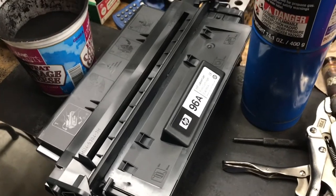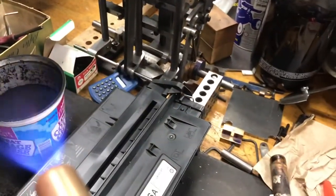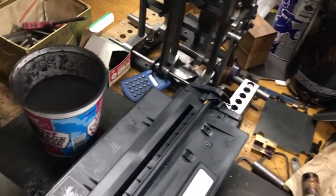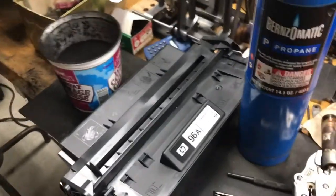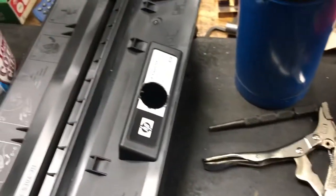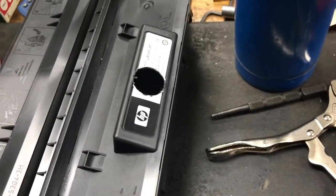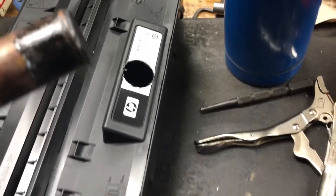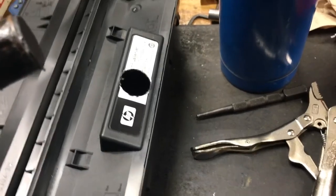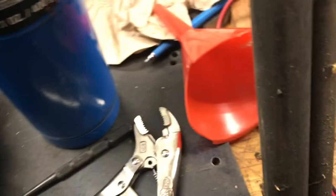Heating up the tube is not rocket science at all. Let me go ahead and do that, I'll be right back. Okay, there you go — hole's done, and there's the slug. It's going to be clean because it's just basically melted plastic, it all stays together. Now what I'm going to do is get the toner via that funnel into that hole.